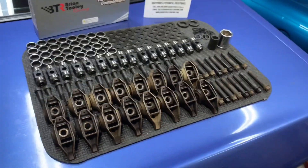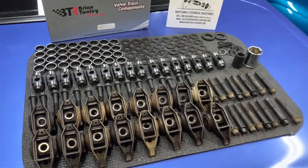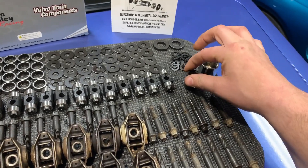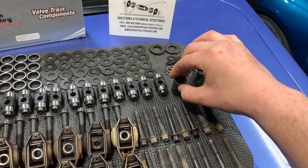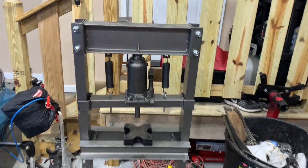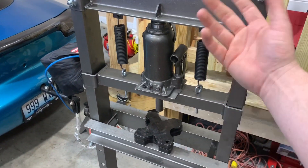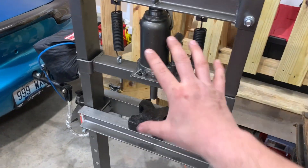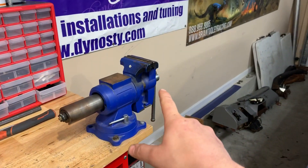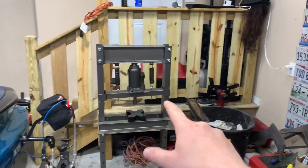The only tools you'll need to install these are a 22mm socket and a 13mm socket. You'll also need a press — this is a Harbor Freight press, wasn't expensive, around 80 to 90 bucks. Or if you don't have a press, you can use a bench vise. It's a little more tedious with a bench vise, so I prefer to use the press, and I'll show you how it goes together.